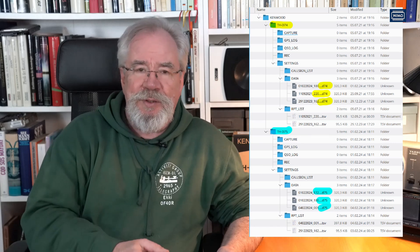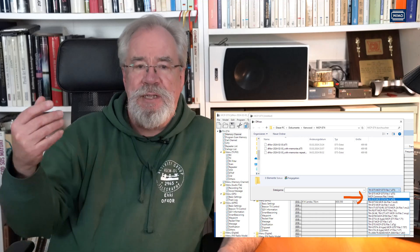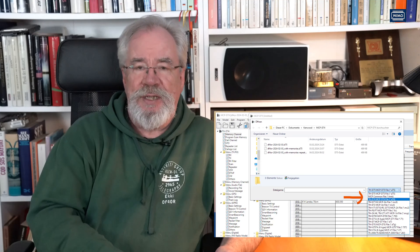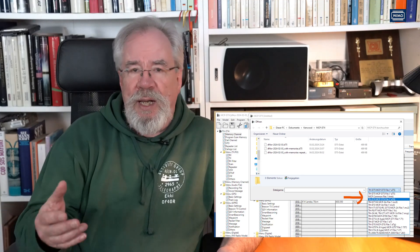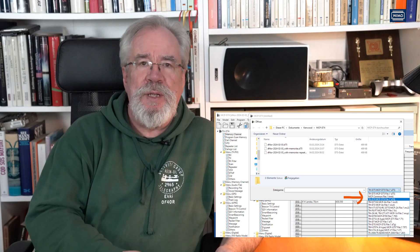How do you transfer data from the THD-74 to the THD-75? Unfortunately, it doesn't work with the SD card — that disappointed me a bit. There is a completely parallel data structure; one folder is called THD-74, the other THD-75. Even if you copy the data from one to the other it still doesn't work because the file extension is also called THD-74. Changing it to THD-75 doesn't work either, because the file contains the device identifier from which it was written. But it works with the free MCP-75 program, which has an import function for data backed up with the MCP-74. That's how I moved all my memories and settings over. I had to adjust a few APRS settings manually, but most of it transferred easily.